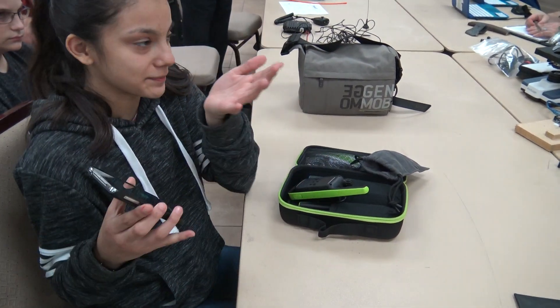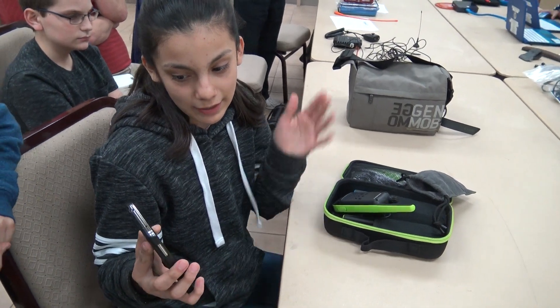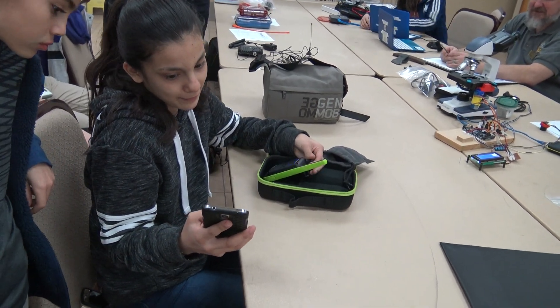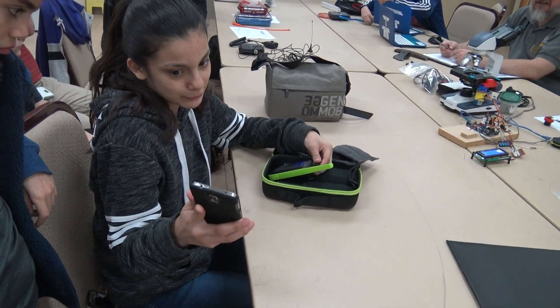Once we're done agreeing to the policy, we have to make sure all the unpaired radios are turned off. Then we have to turn on his Bluetooth on his phone.